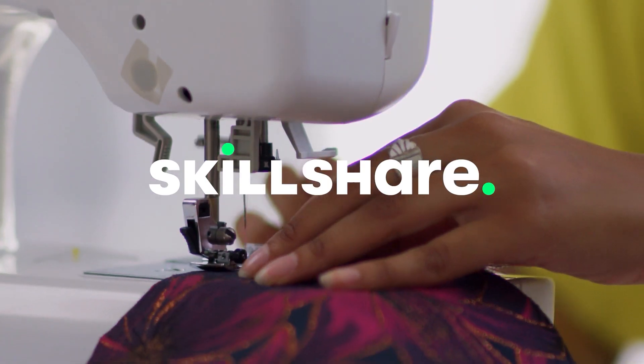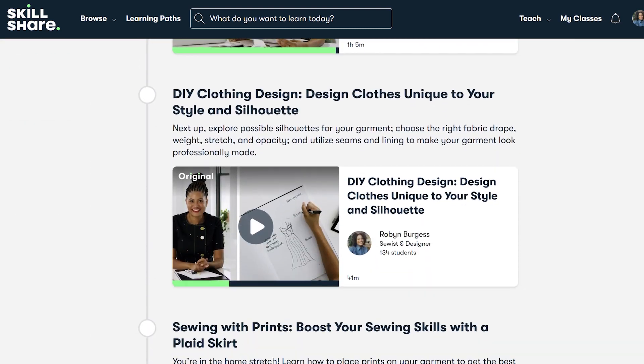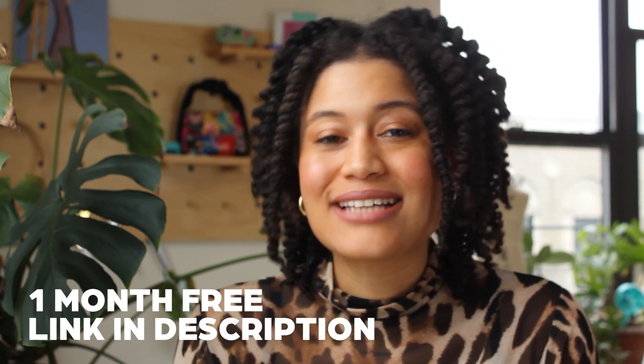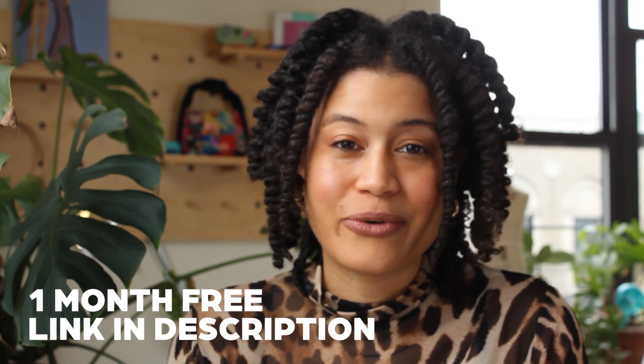I'm so excited you're here and can't wait to start this journey with you. So let's dive in. I worked with the team at Skillshare to produce this class and four more that will take you on a learning path to sew custom clothes from scratch. Click the link in my description to watch this class in full. With my link you'll get one month of free access to Skillshare to watch all of my classes and thousands more on their learning platform.